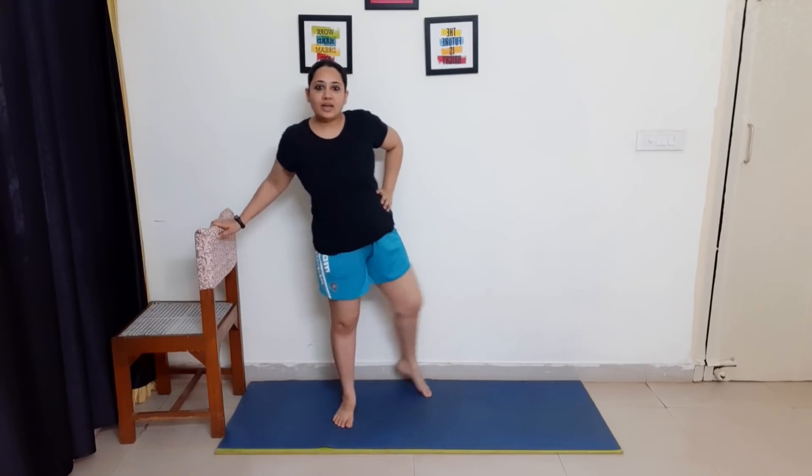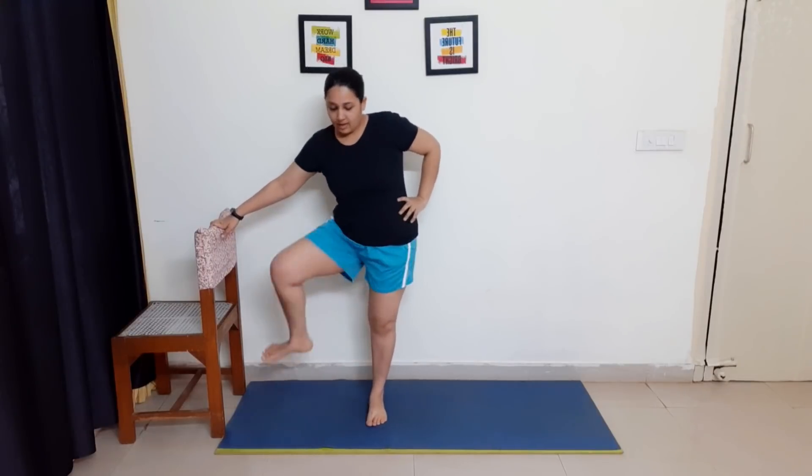For this video, all you need is a chair, or if you don't have a chair, you can use a wall. So let's get started with the warm-up followed by the main core exercises. For warm-up, we will do the hip openers. Keep your leg like this and bring it back, alternately. Let's do 20 reps of this exercise.